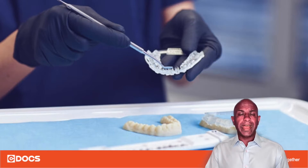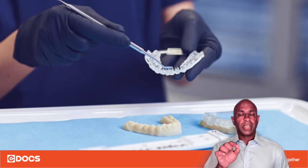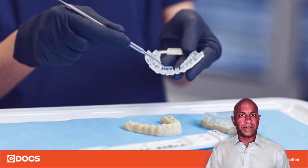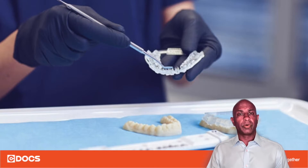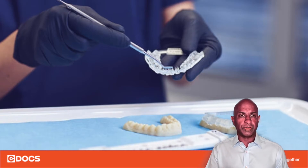When you load that well you want to make sure that you keep the tip of that syringe inside the composite the entire time. Just like when you're loading PBS into the PBS impression tray, you want to ensure that the tip stays submerged, because if it comes out then you may inadvertently introduce air bubbles.